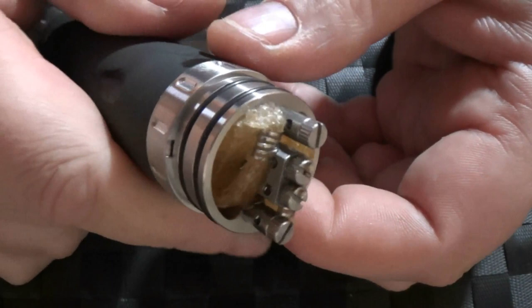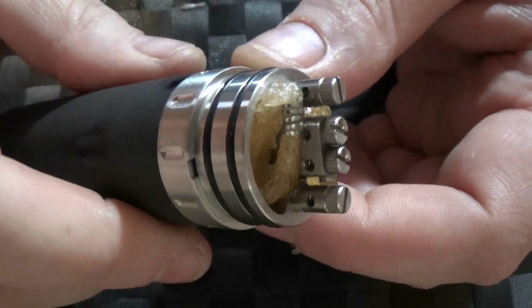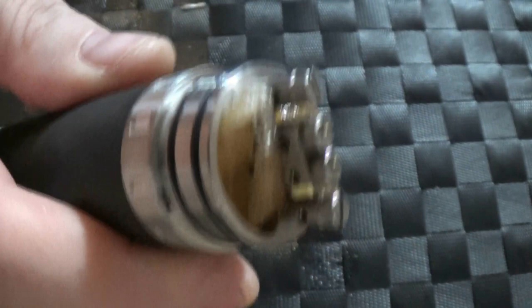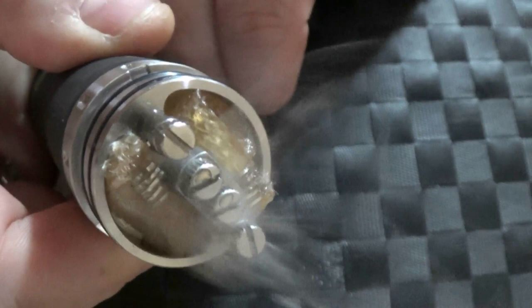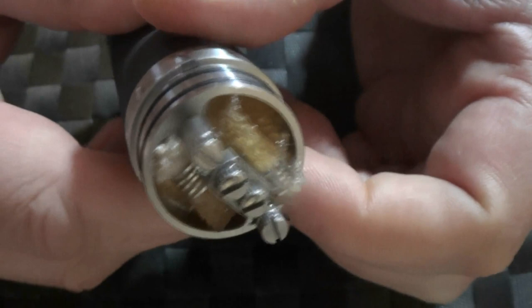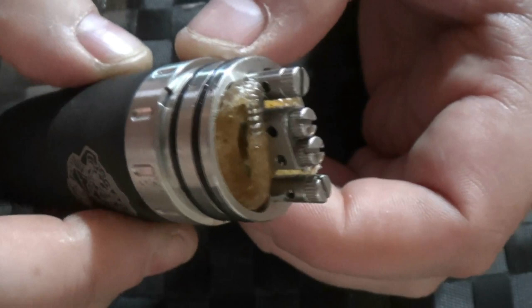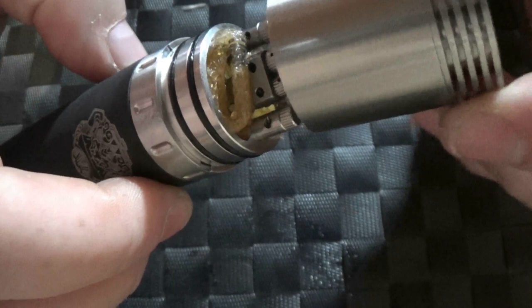I'm putting in my 'found on the shed floor' build — a pair of old shoelaces and some ribbon wire; I have no idea what size it is. It seems to be vaping away quite the thing. It's extremely easy to build on, very easy. Nice deep wells, zero issues — exactly as I would like a rebuildable dripper to be. I'm just going to line up the air holes with the coils.